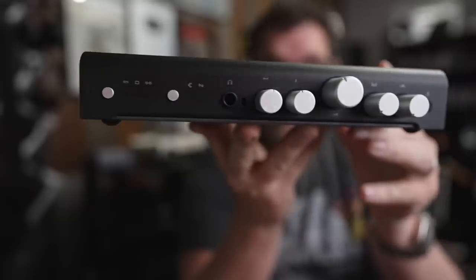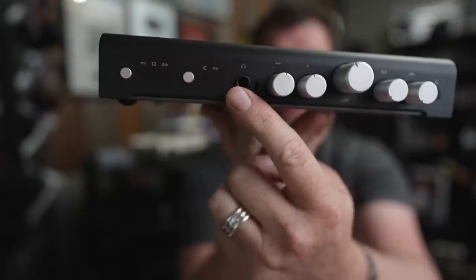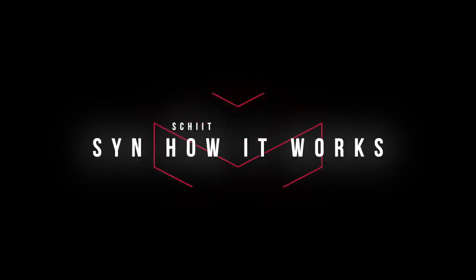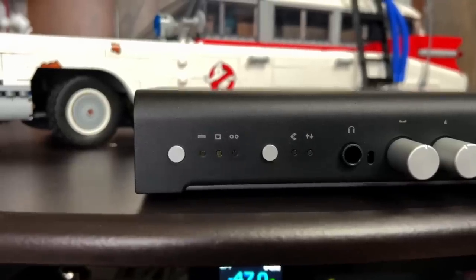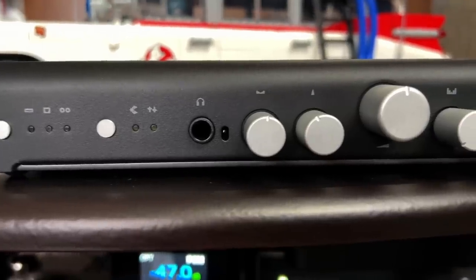I'm going to explain what it is and then at the end of the video talk about who I think this product is for. This is the front panel — you can see five knobs, a headphone output, a mic input, and a couple of buttons. Going left to right: number one is the input switch. We have three inputs — two digital (one USB and one optical) and one analog input.